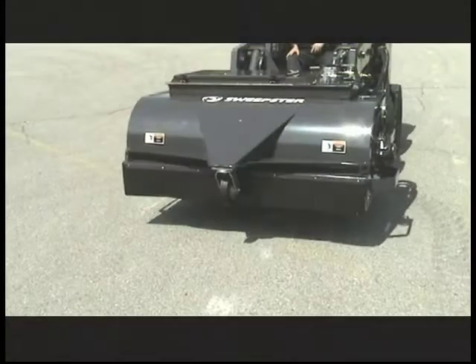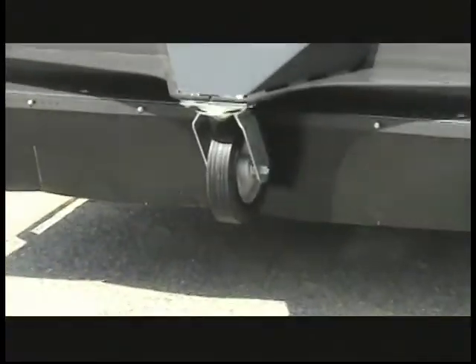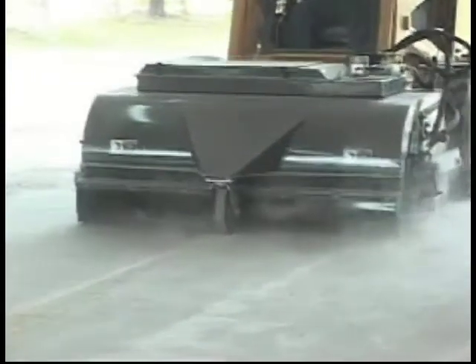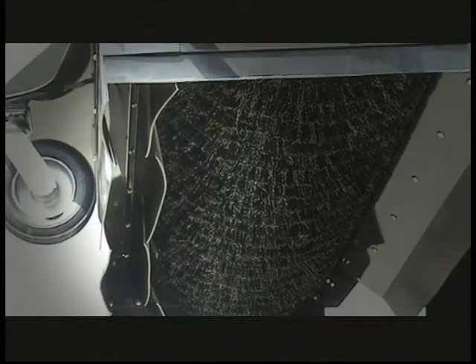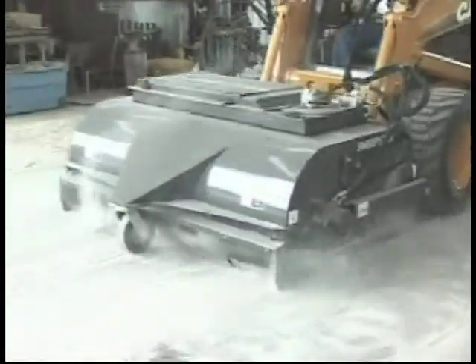The caster wheel on the front of the sweeper allows the sweeper to move independently of the skid steer loader, keeping the brush in contact with the surface of the ground for a cleaner and more efficient sweep. A custom-designed drape system surrounding the base of the sweeper effectively seals the sweeper to the pavement, allowing the vacuum to create negative pressure and pull dust-laden air through the filter, exhausting filtered air out of the top of the sweeper.